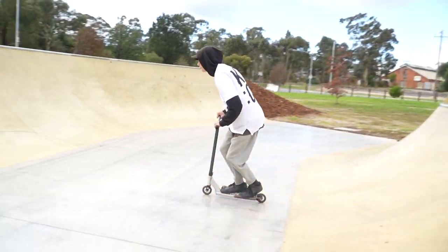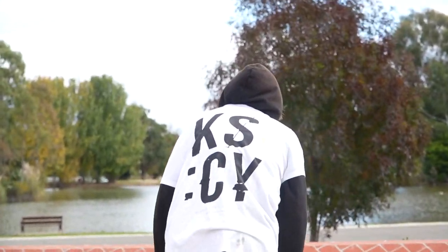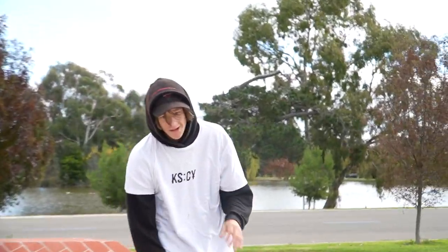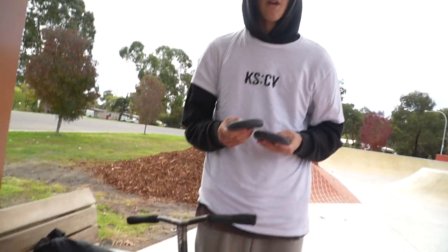Brock says thank you. But not yet — you have to do a flare and then you can have both of these. Brock pulls off the flare and gets them as promised. Thank you so much Ben, appreciate it — and the grips too. Shout out Core and shout out Benny Watt, and make sure to subscribe or I will come for you and not give you your cookie.